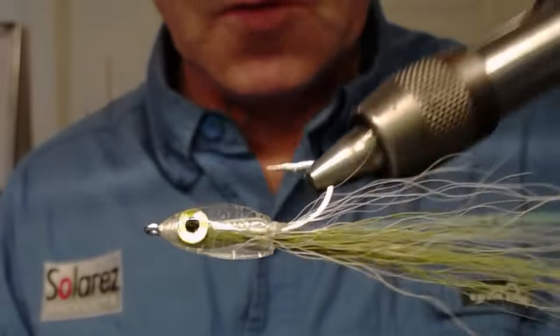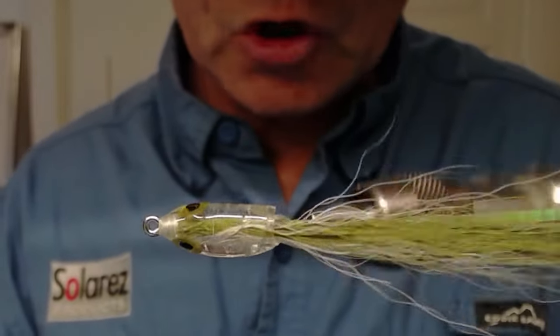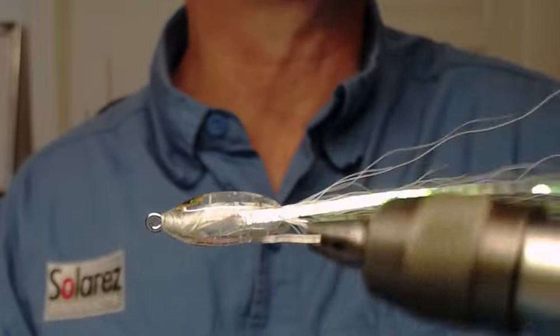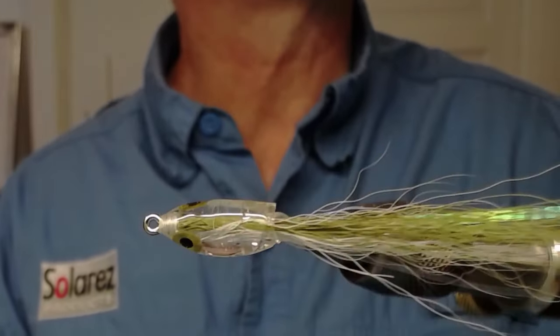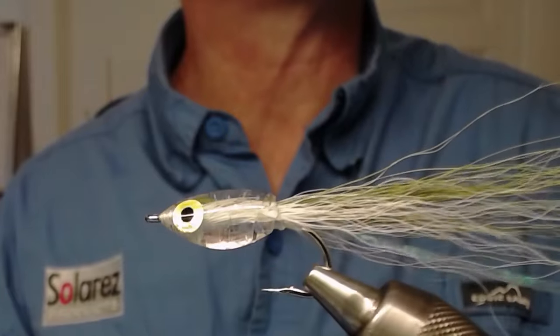Thank you all for watching my videos. Be sure to hit the notification bell and you will always get the latest videos from me. Good night and tight lines, bye bye!